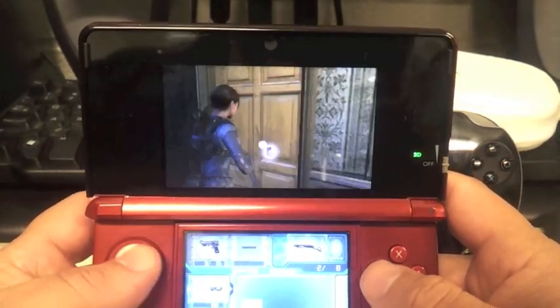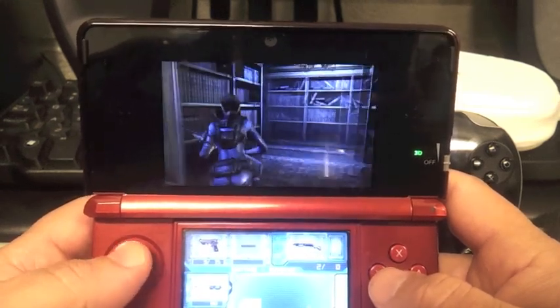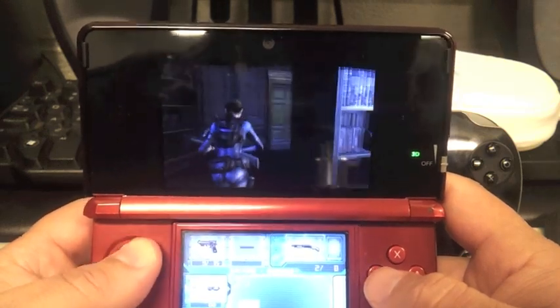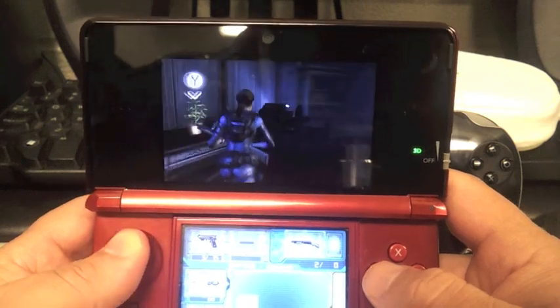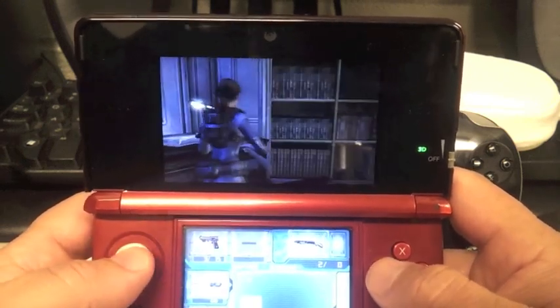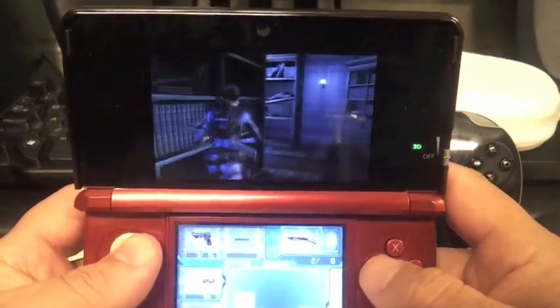If you guys have seen a lot of reviews, everybody says that this game is actually the best looking 3D game on the 3DS. And I must say they are correct. I'm actually going to rent it on Gamefly because I really want to play this game.